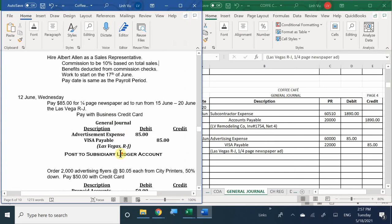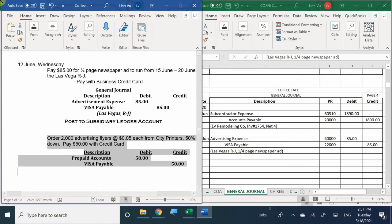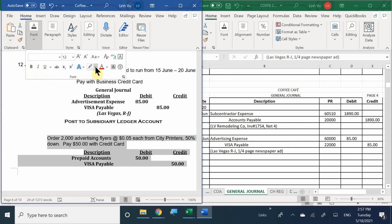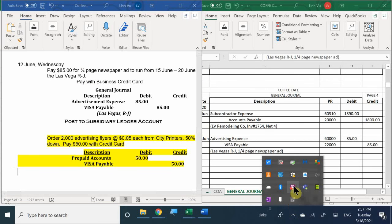No inventory was used - we didn't purchase inventory; we made a purchase of advertising. This transaction is completely done. When we come back, this is what we're going to be doing next. So I'm going to stop here and we'll take a nice 20-minute break.